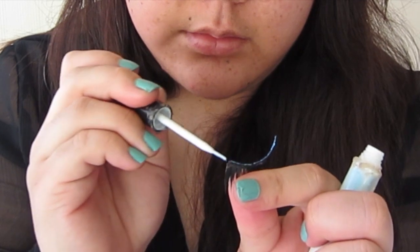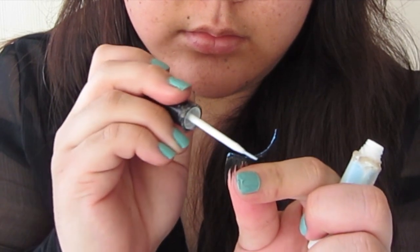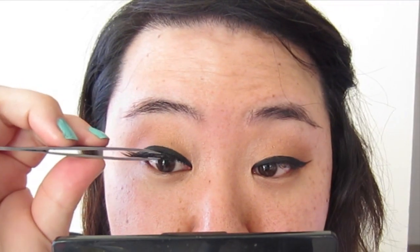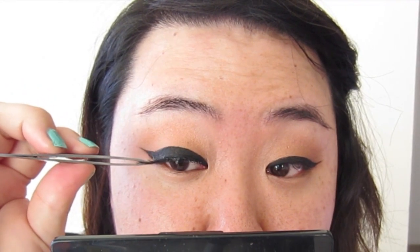Next, I'm going to apply some false eyelashes. These are optional. I just took two eyelashes and stuck them together. You can see the difference with and without eyelashes.